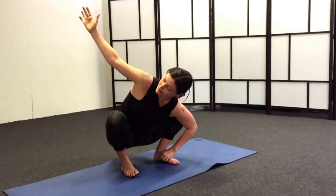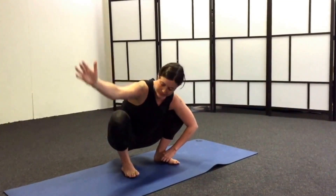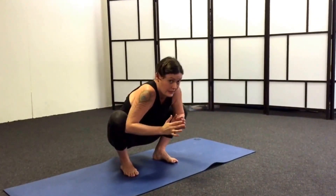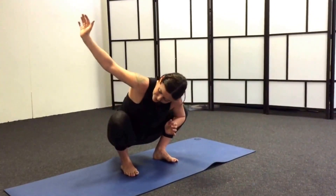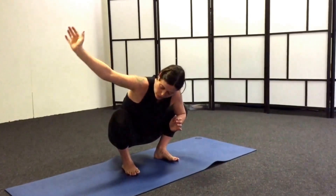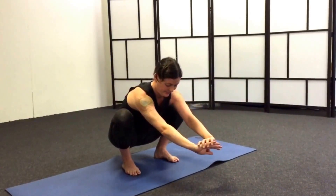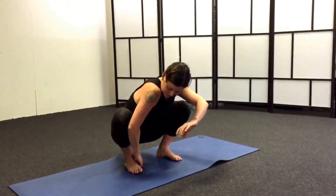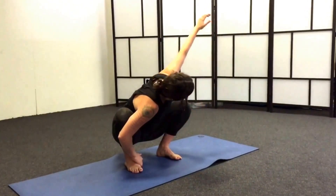You can lock your elbow into your knee, but because of the way Vicky's built, you can see it puts her into a compressed situation in her neck and shoulders. So I won't give Vicky that variation, but if you feel comfortable and you don't feel squashed up in your neck, that's a nice option for you too.